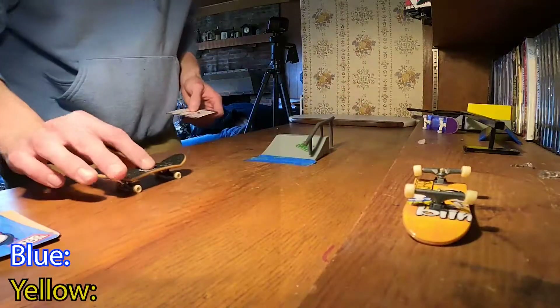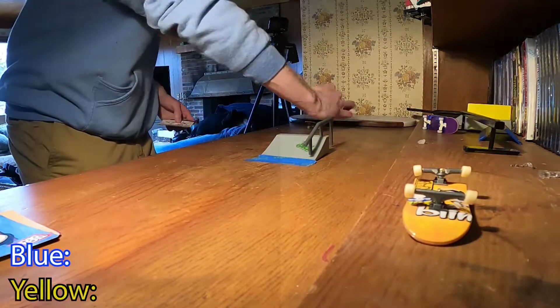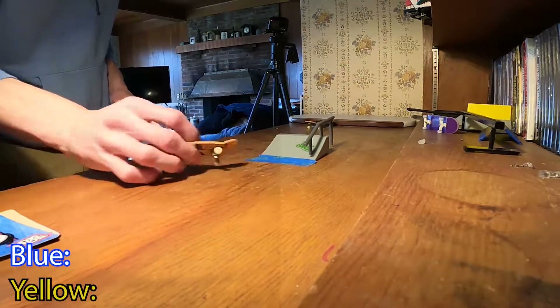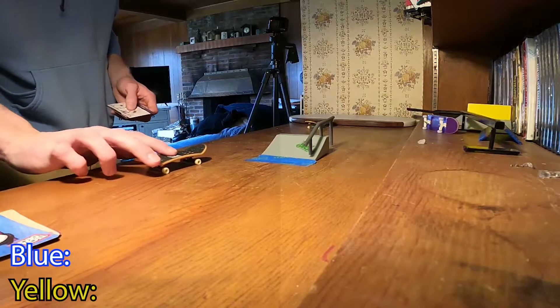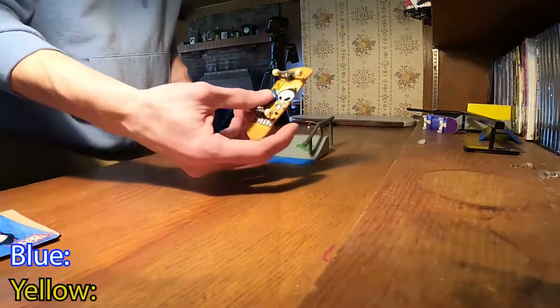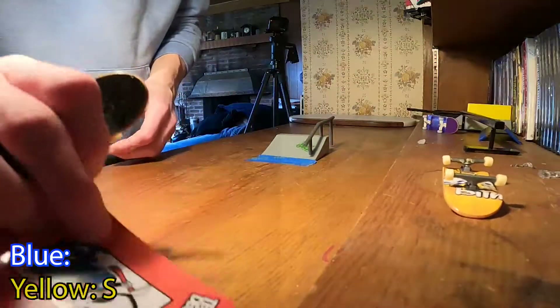I gotta do a 360 flip. All right, I think that was it — maybe it was a front shove, if it wasn't really a 360 shove, sorry. Oh wait, I missed it. Okay so this one has S — we'll put this in the discard pile.